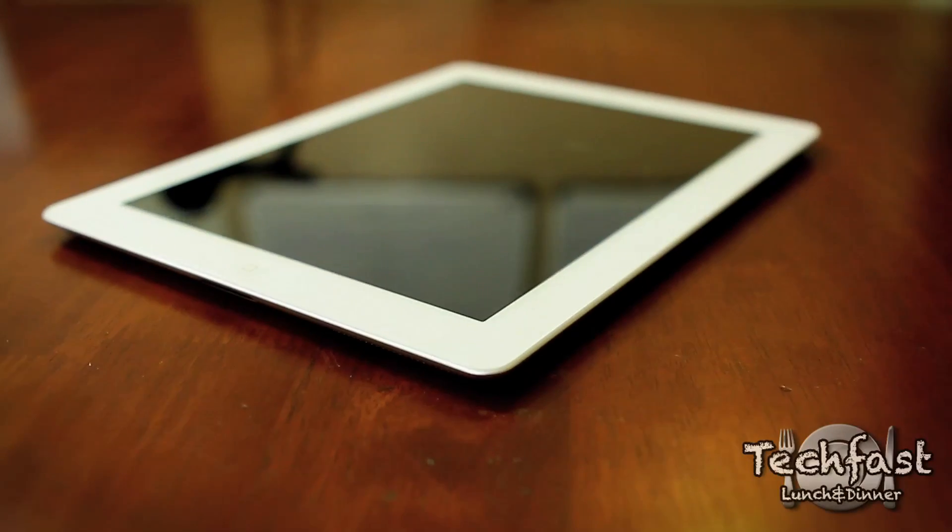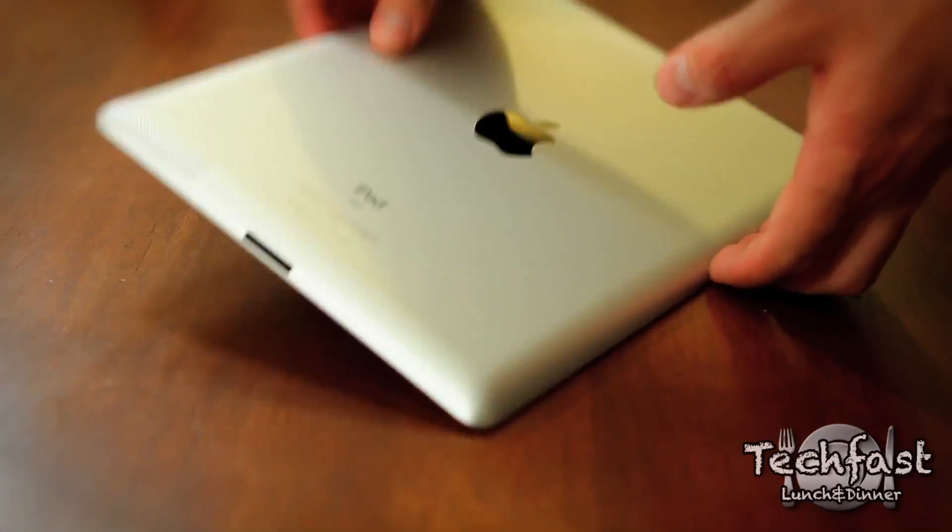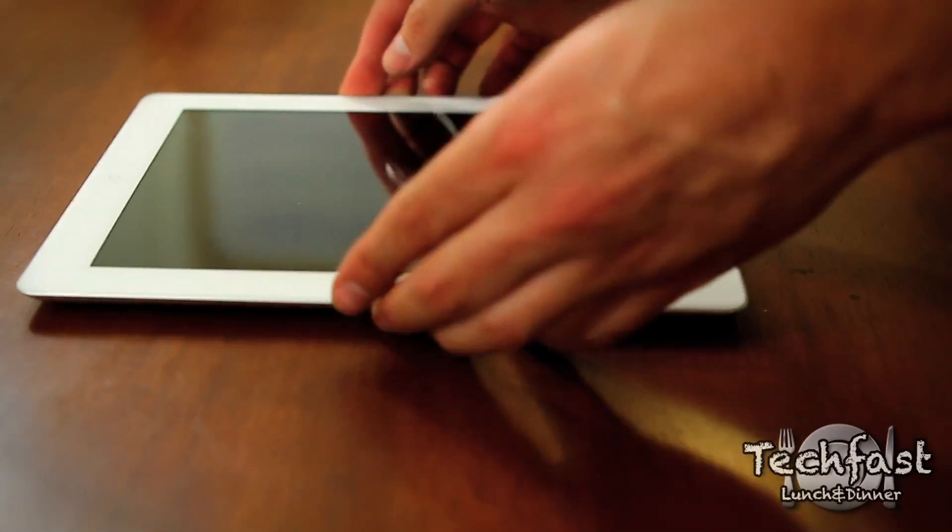Like I mentioned, this is the White Edition. Very sleek, very thin, very light. You're not going to need to eat your Wheaties to lift this up. On the back side, you get the same brushed aluminum. Like I mentioned, it is thinner.